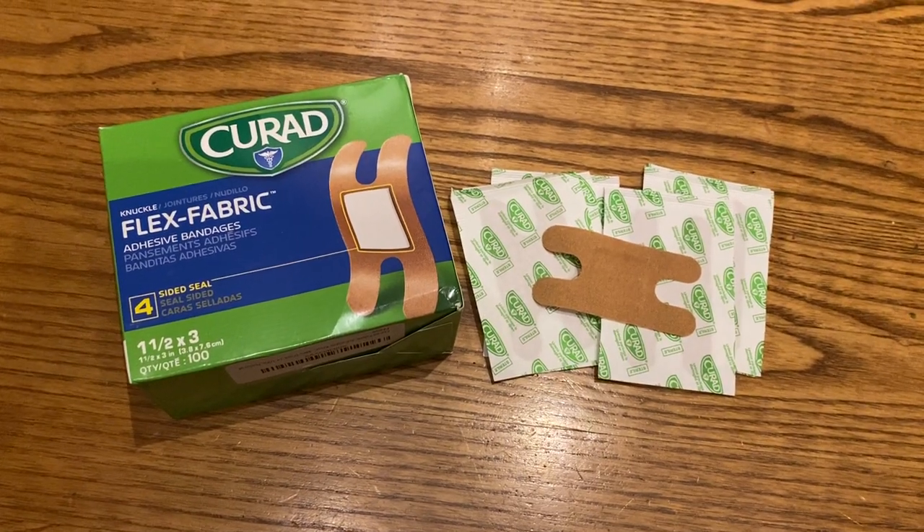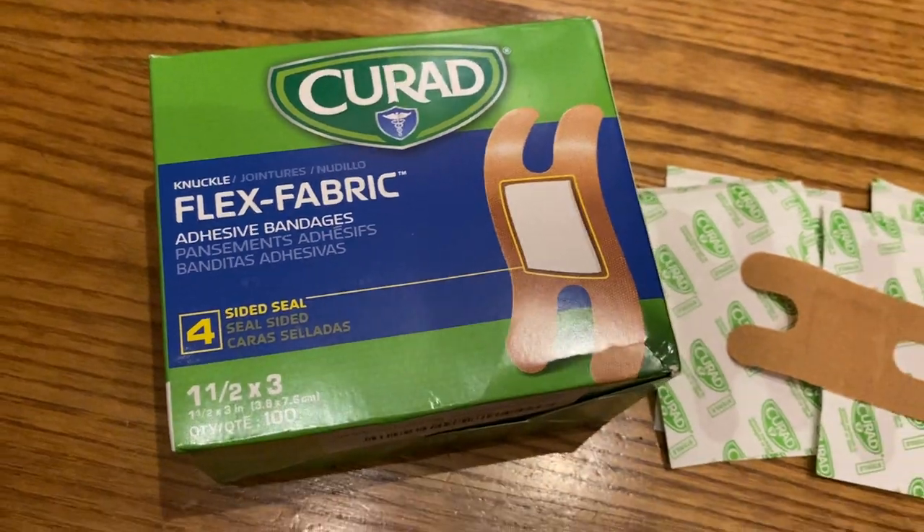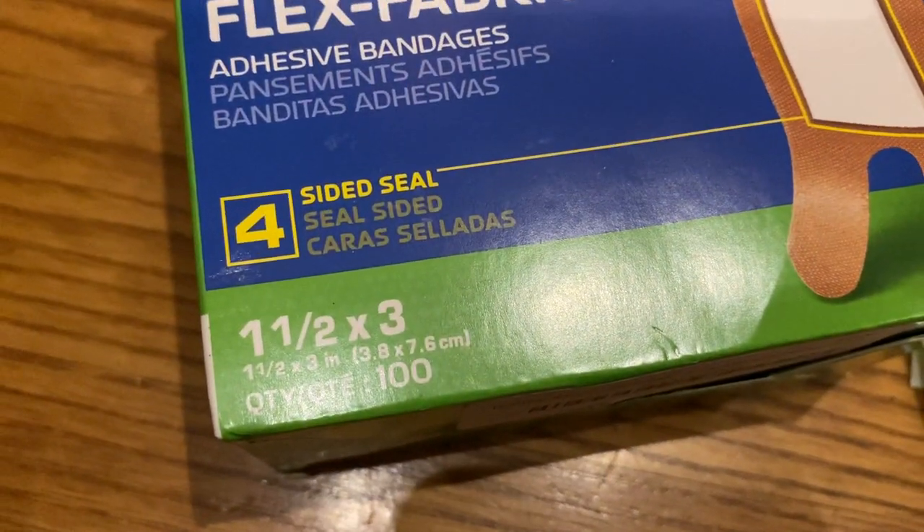Hey guys, it's Rachel from Frugal Deals Delivered. Wanted to show you these Curate Flex Fabric Adhesive Bandages. This pack comes in a pack of 100.